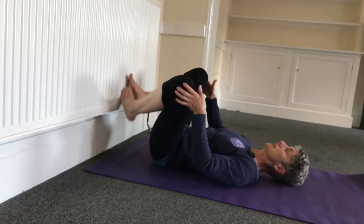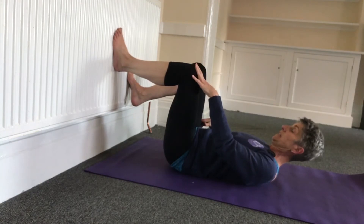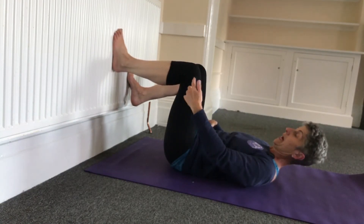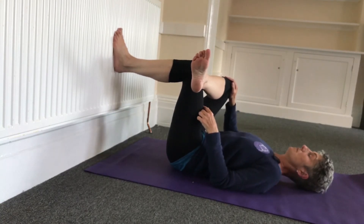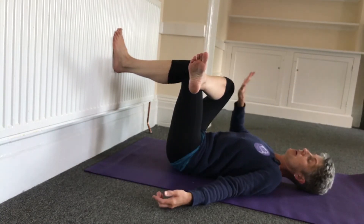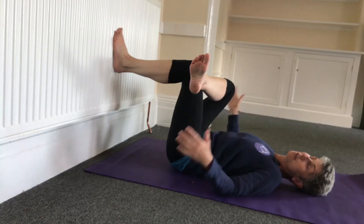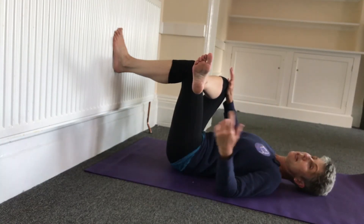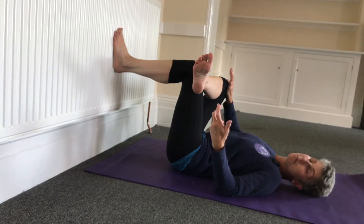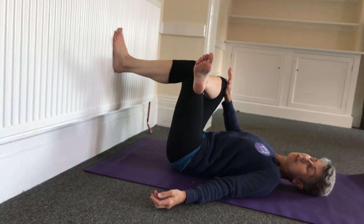Bringing the knees back together, we're going to shimmy away a little bit until we've got the left leg at 90 degrees. We're going to bring the other lower leg over the thigh. From here, we're going to take the right hand and push away that right leg. If just being in this position is enough for you, then just bring the arms down and relax. We're looking to make the out breath a little bit longer than the in breath — that way you've got time to soften into the pose.